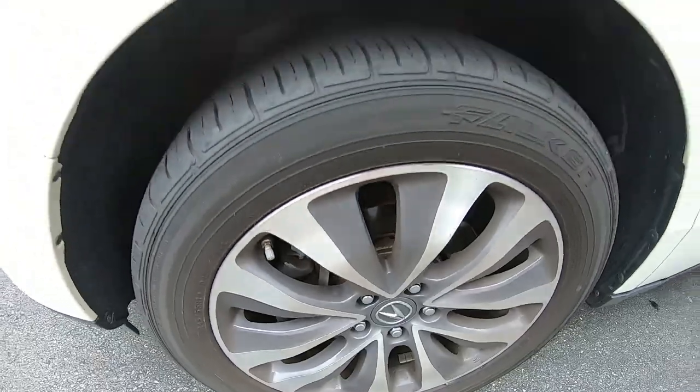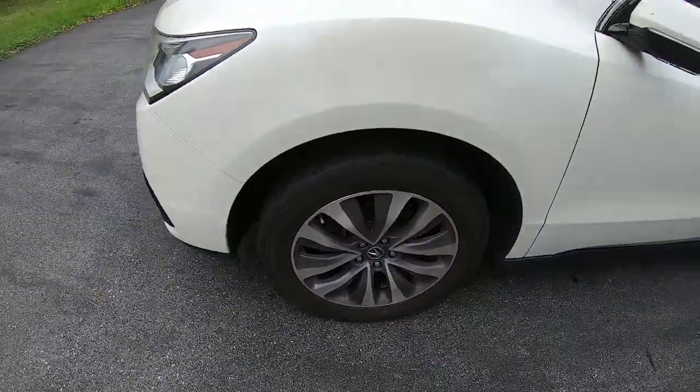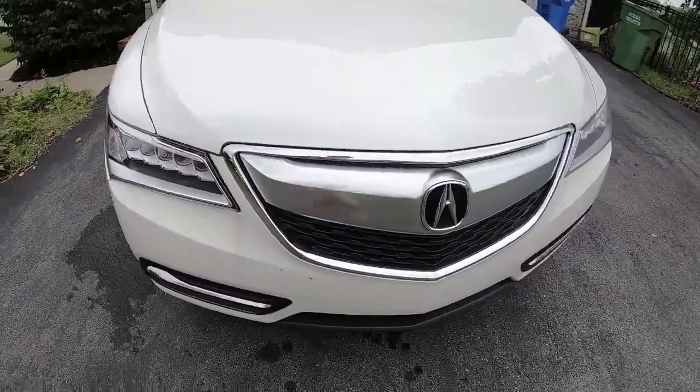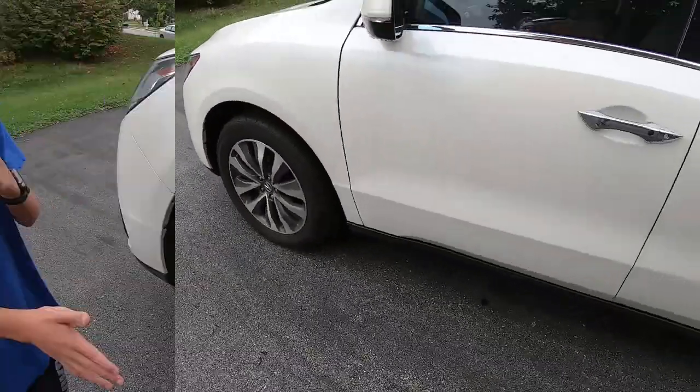So we're going to go ahead and change out pads and rotors today. I don't think the pads actually need to be changed, but if we're going through all the work to take off the rotors, I'm not going to put old pads back on. So here we go.